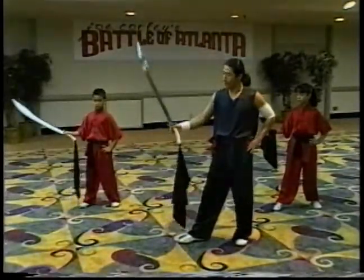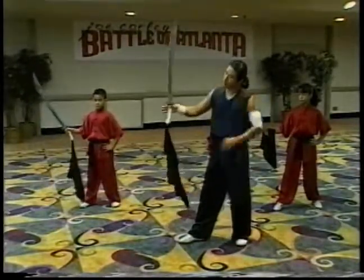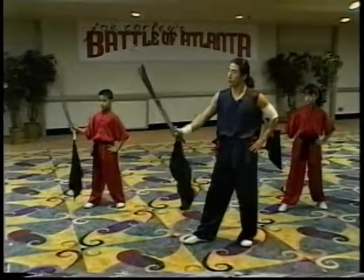Doesn't matter if you do front roll or back roll - normally your hand holding is not too tight. You use the first finger and second finger to lock the sword, so when you roll, the sword doesn't come down.